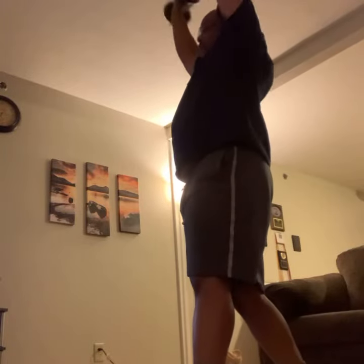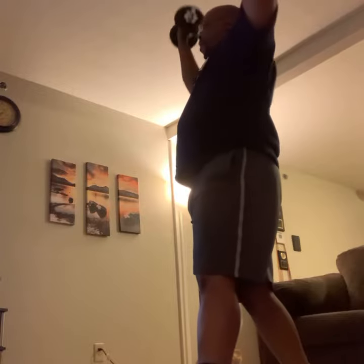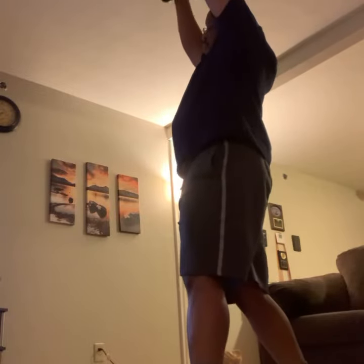Come forward. Really, really good. Good, Sean. Reach up tall. Get those arms nice and straight. Get the bands, which makes it really, really tough. Nice, straight arms all the way up.